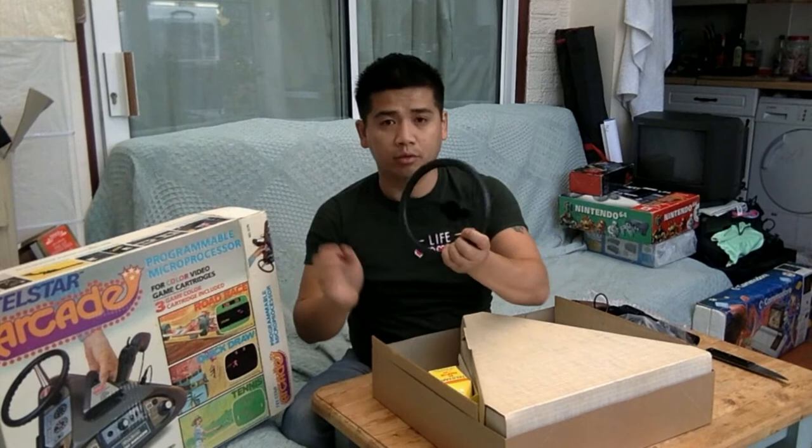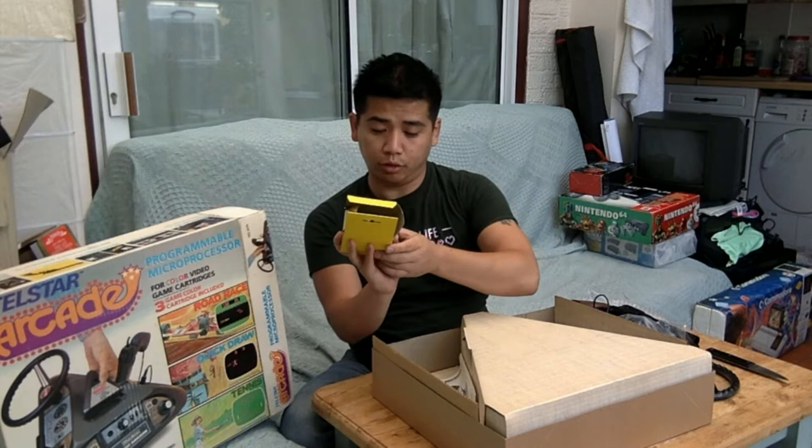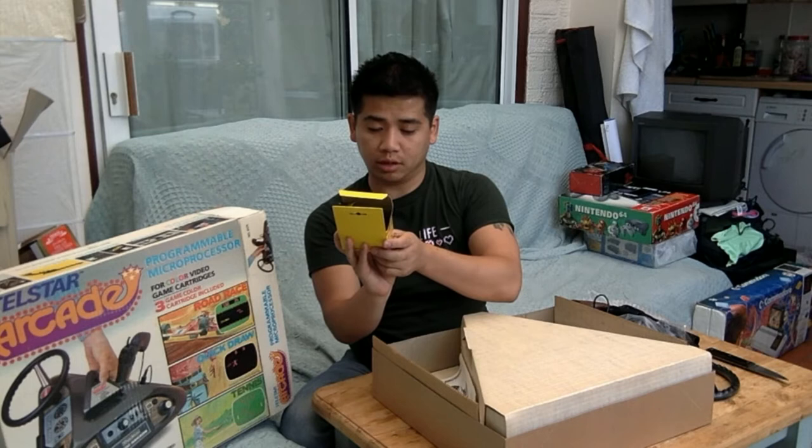Here we go — got the unit out of the box. We've got the steering wheel. It comes with a 9-volt adapter from Telstar — a really cool video sports game adapter. Input is 117 volts, 60 hertz; output is 9 volts DC and 200 milliamps.